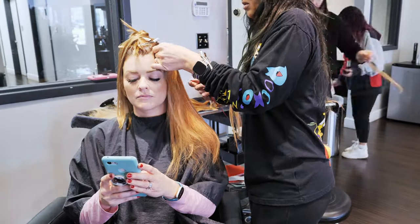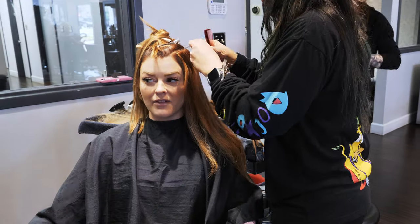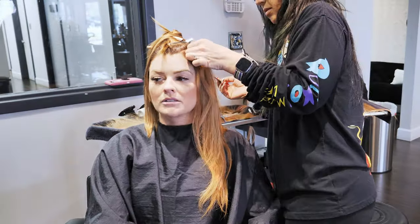We came to realize I actually messed up with the amount I ordered. So we decided to focus placing them more in the sides and front before focusing on the back, deciding that an angled lob look would work best with what we had.